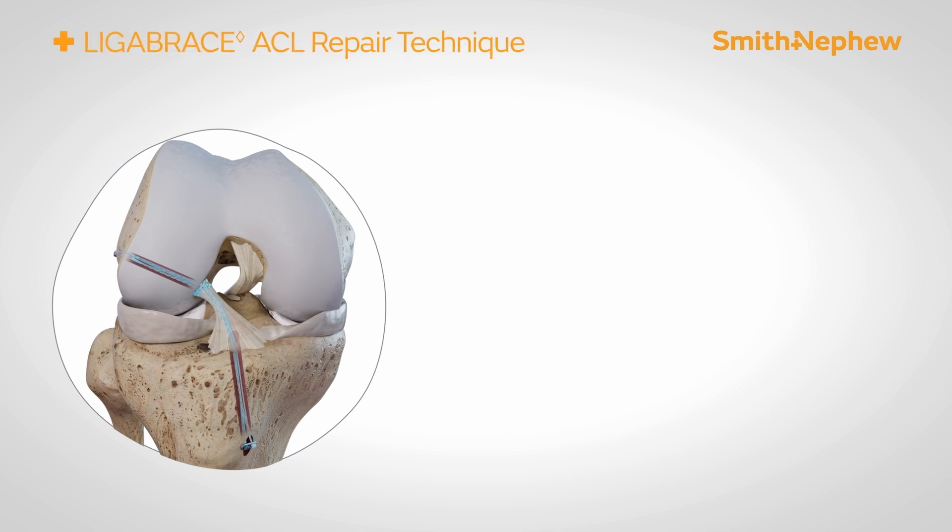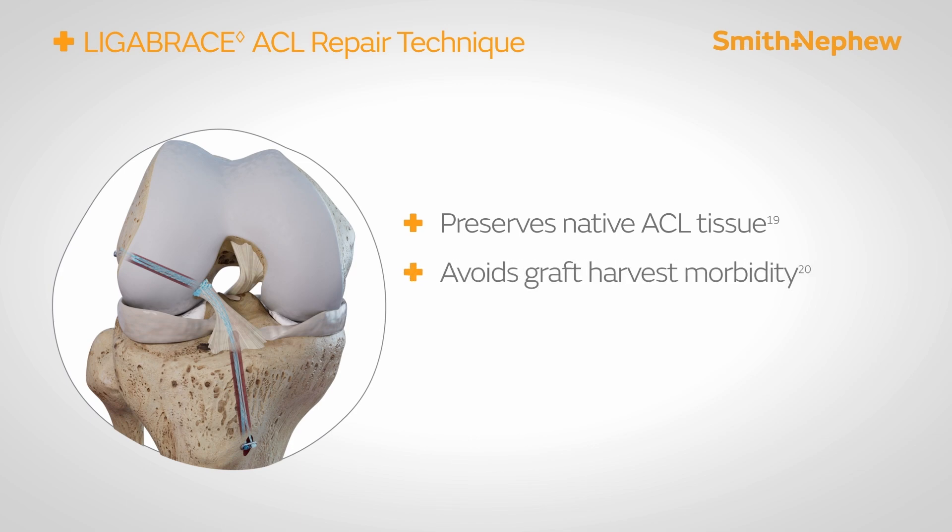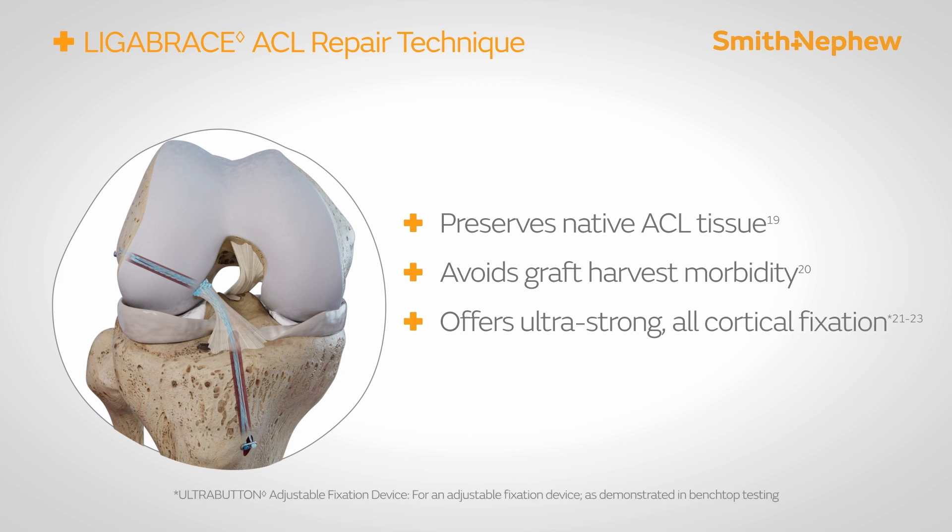The Smith & Nephew Ligabrace ACL repair technique enables a surgeon to preserve their patient's native ACL tissue and avoid graft harvest morbidity. It also offers ultra-strong fixation with the use of the ultra button.